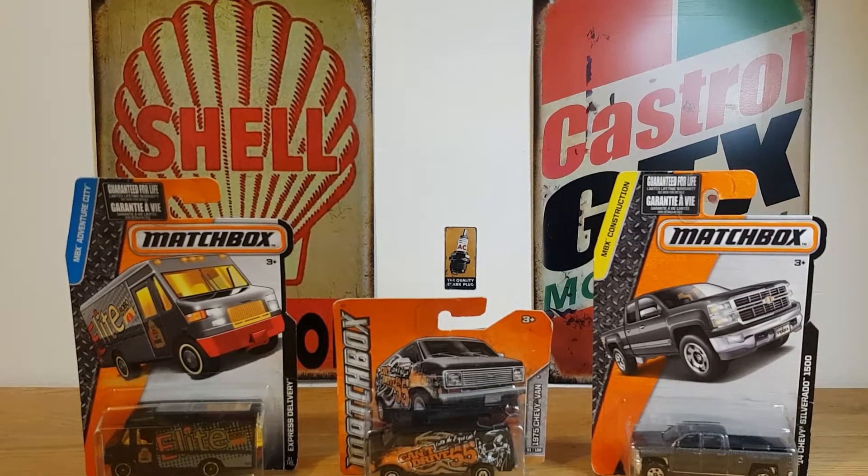Hello, good evening, this is DieCastLoon — I hope you're all doing well. Tonight I thought we'd take a look at some older Matchbox that I picked up on a local for-sale site from a collector that wasn't too far away from me, who just wanted to get rid of some castings because they basically had too many.